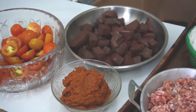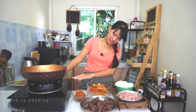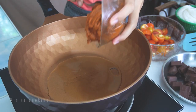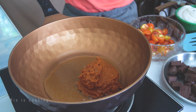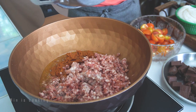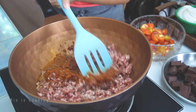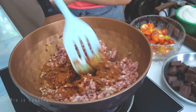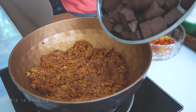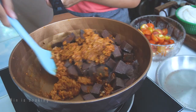Alright, now it's time to cook. First, we are going to turn on the gas at medium heat, then add a little bit of oil. Once the oil is hot, we will add the paste. Then we will add the ground pork and stir to mix. After this, add chicken broth and stir again.